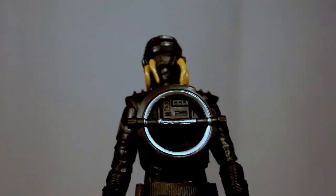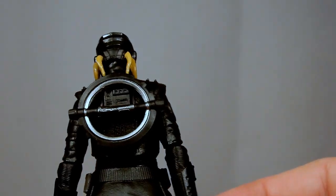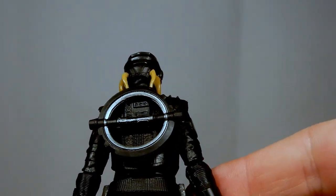She has a couple of pins on the back and you can slot that in — it just pegs in really nicely. I think that's a really cool look if you're just having the Inquisitors hanging out on the Inquisitor fortress.